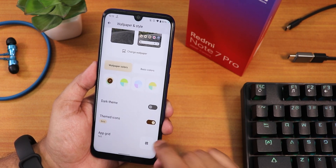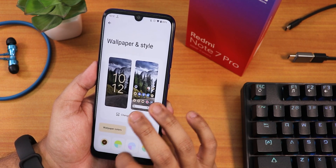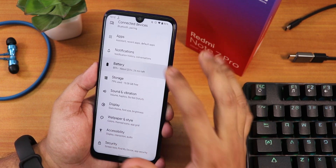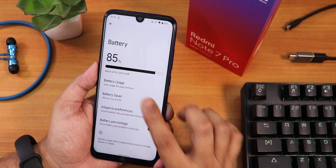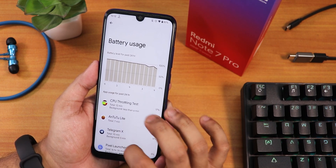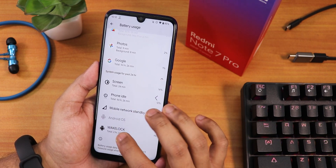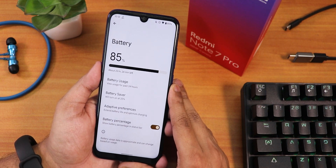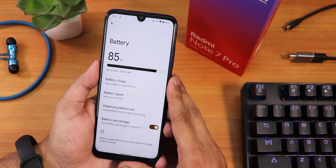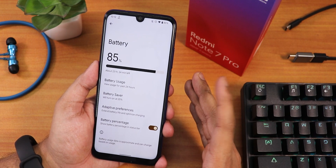In wallpaper and styles, we still have the beautiful Monet theme engine. The dark theme works fine, and themed icons are available though you can use normal icons if preferred. In battery settings, the battery percentage and usage screen look similar to the Pixel experience, showing last 24 hours of battery use and screen-on time. It can give four to five hours of screen-on time on Android 12.